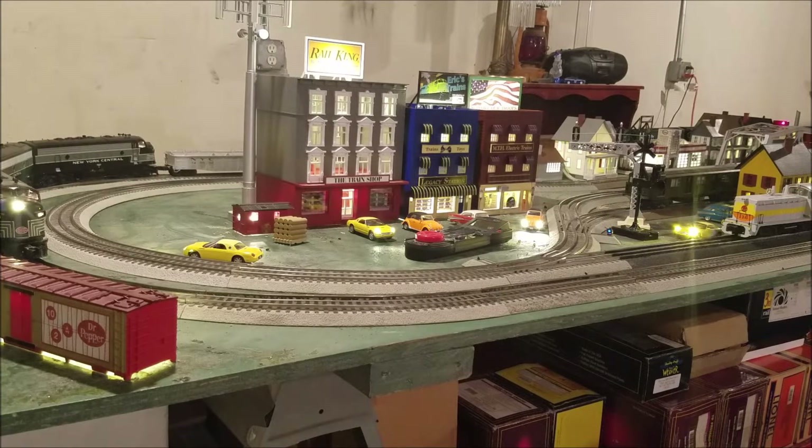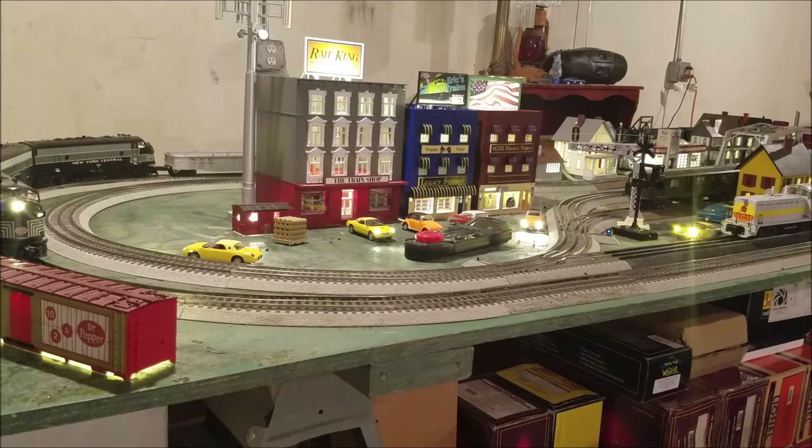Originally, my intent was to have the single main and then have passing sidings to run multiple trains on the same track at the same time. But I just wasn't using it — I was just running one train around and it was honestly very boring. So one night I went ahead and just changed it back. Now it's not complete yet; the inner loop is almost done and I've got a few pieces I have to install.